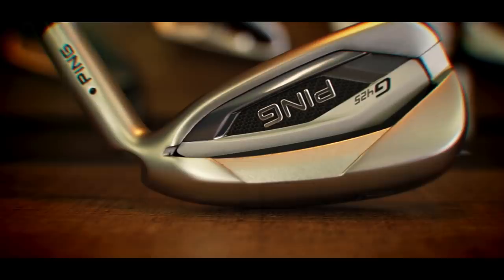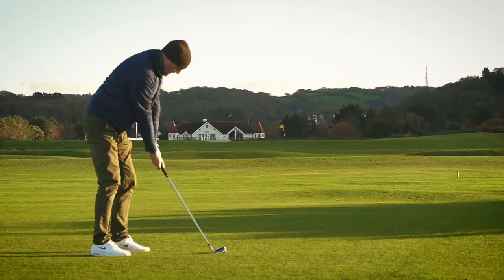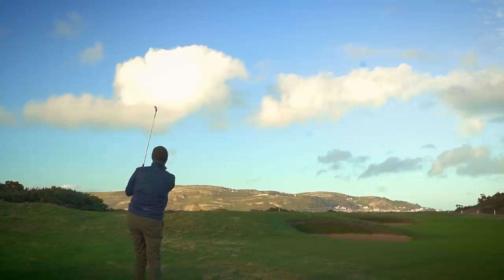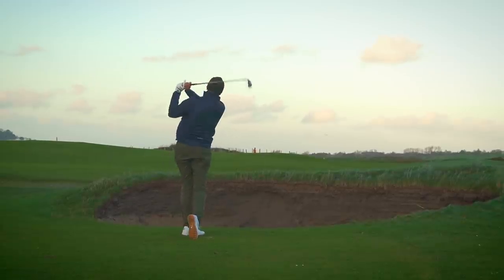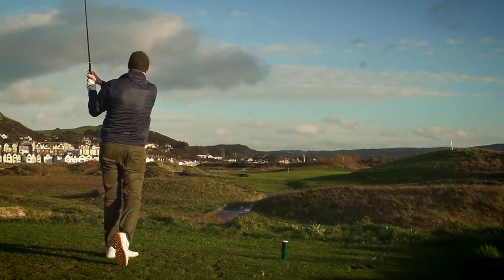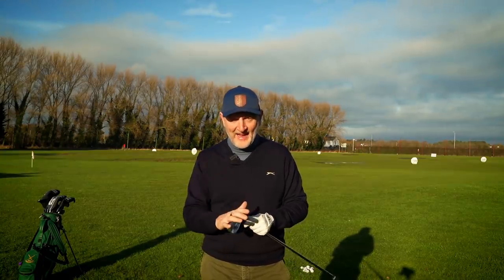Let's kick this review off with some brutal conditions down on the links at Conway. A hole in one on camera would be nice — but there was no hole in one. They did get off to a great start out on the course at Conway, and as you can see it was pretty tough conditions that these irons were put to the test in.